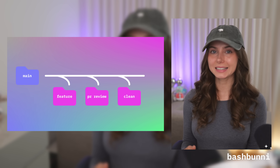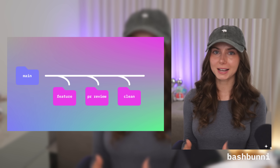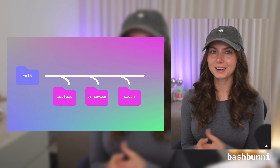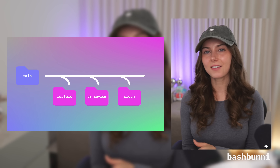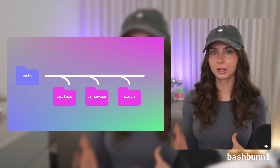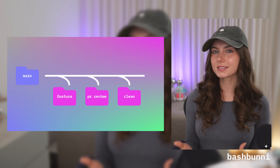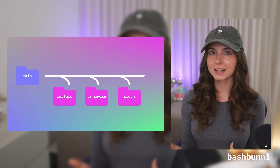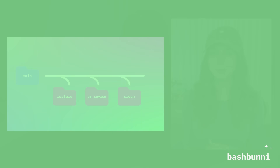I'll use one clean branch that's usually got main or master checked out, then I'll have my own feature branch checked out in its own git worktree if I'm working on a new feature. I'll usually also have a third worktree for PR review — that one is nice because I can combine it with the GitHub CLI and check out any pull requests just by the PR number. It makes it really straightforward.